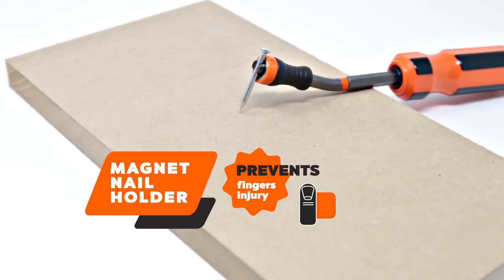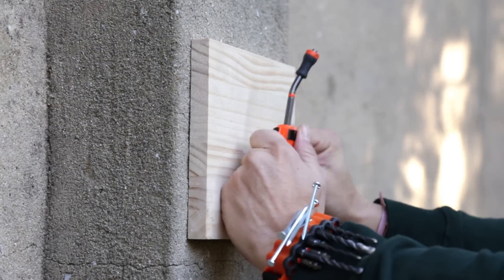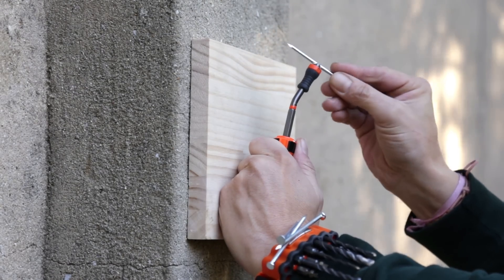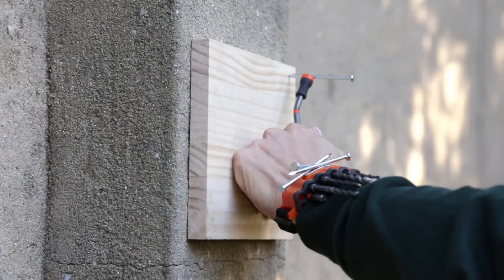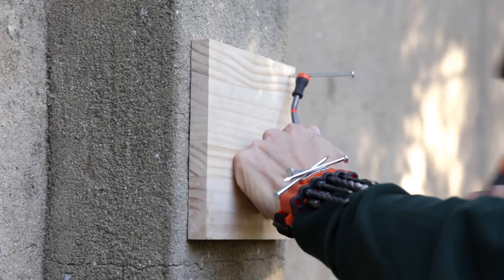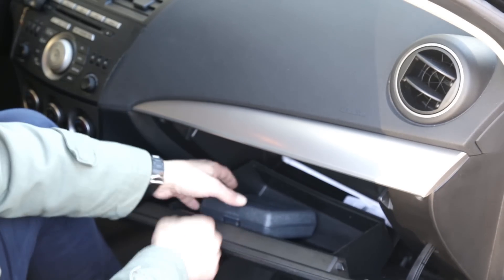The Magnet Nail Holder has also been remarkably improved with a new material and is color-coded with an easy hook-on feature. It has a hexagonal head ideal for holding nails in a secure way without risking harm to your fingers.